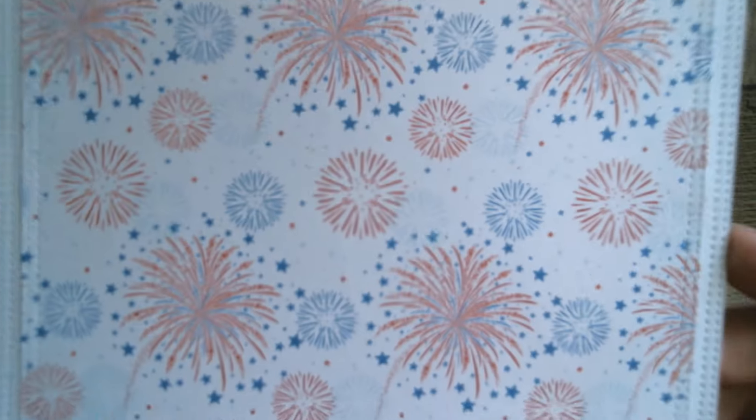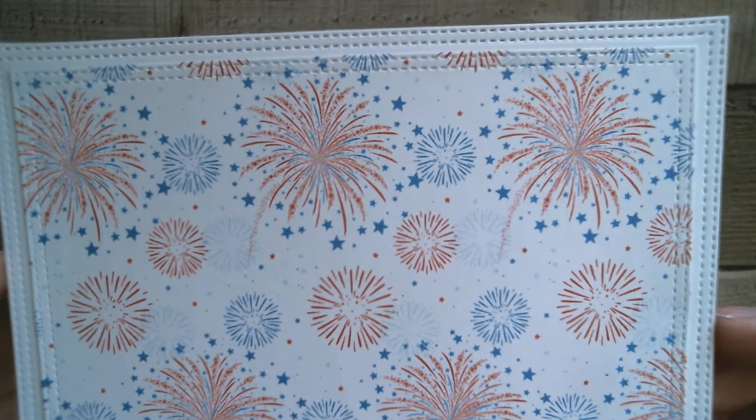Today I'm using Echo Park's 'Let Freedom Ring' paper, and that can be found on the Snap Click Supply website. As you already know, my favourite day to go shopping is on a Wednesday when it's one buck Wednesday — everything's a dollar. So here is my background, and I hope my camera's not playing up.